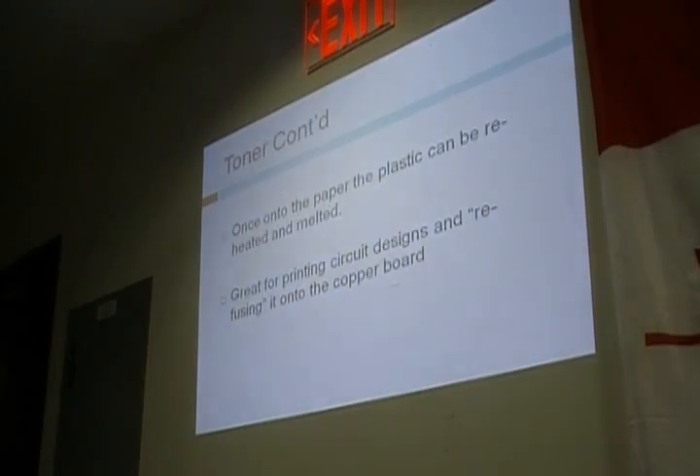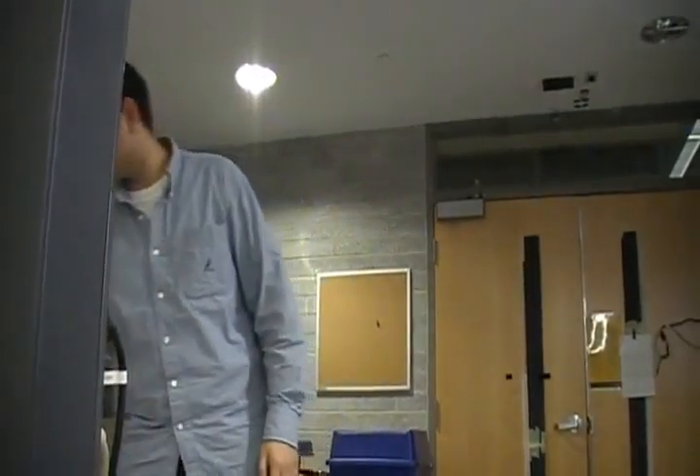Once it's onto the paper, the plastic — which is the toner — can be reheated and melted. This makes it great for printing circuit designs and transferring them. I'm going to use photo paper for cleaning the copper board and then tinting it. That's a process I'll cover later.